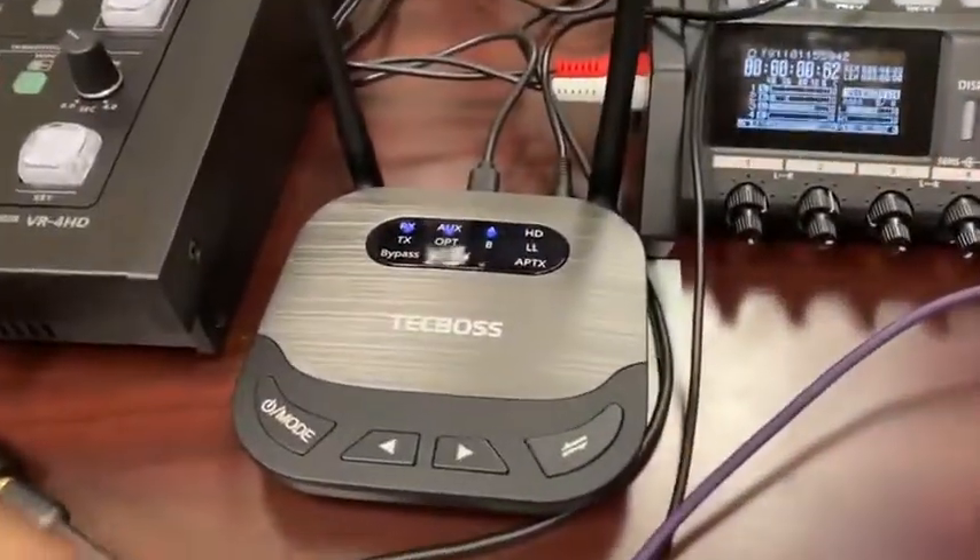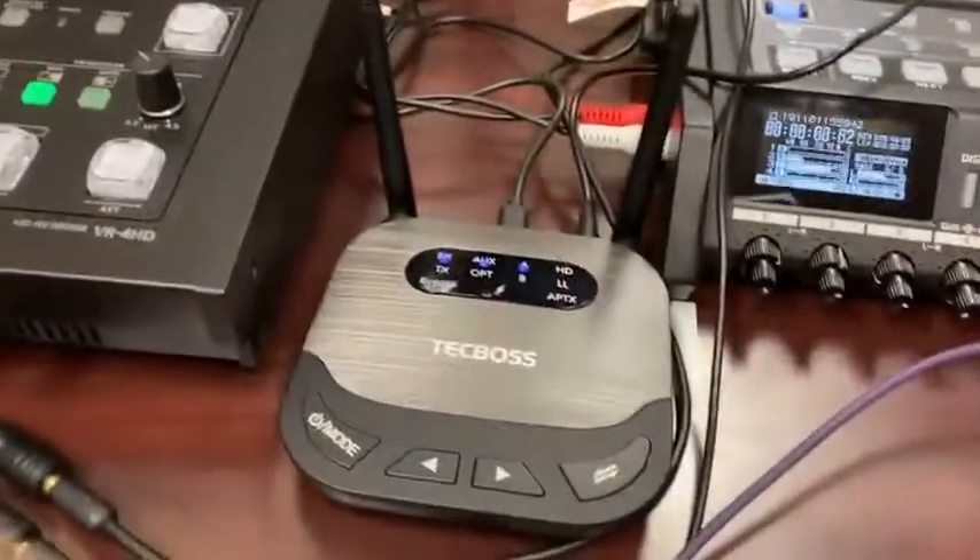So that's how I'm using the Tech Boss. It was super simple and easy following their instructions. I'm pretty impressed. Thank you, Tech Boss.